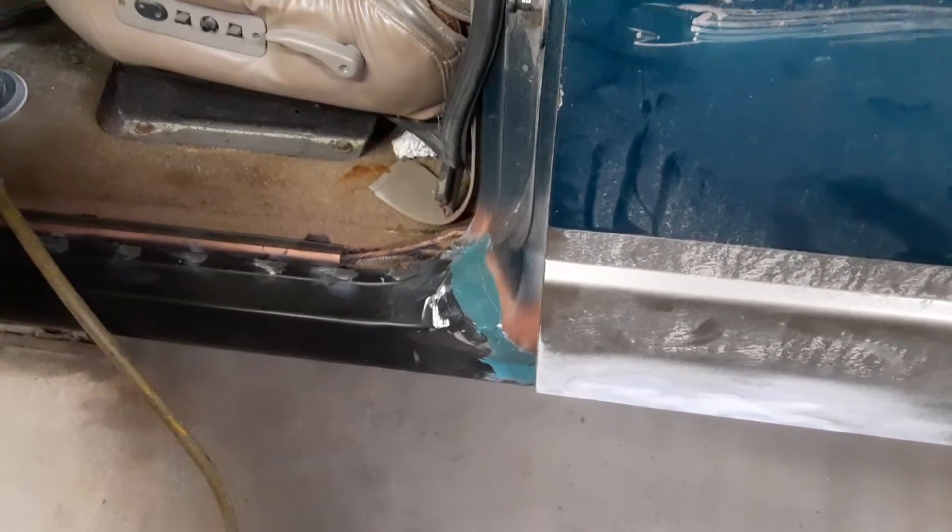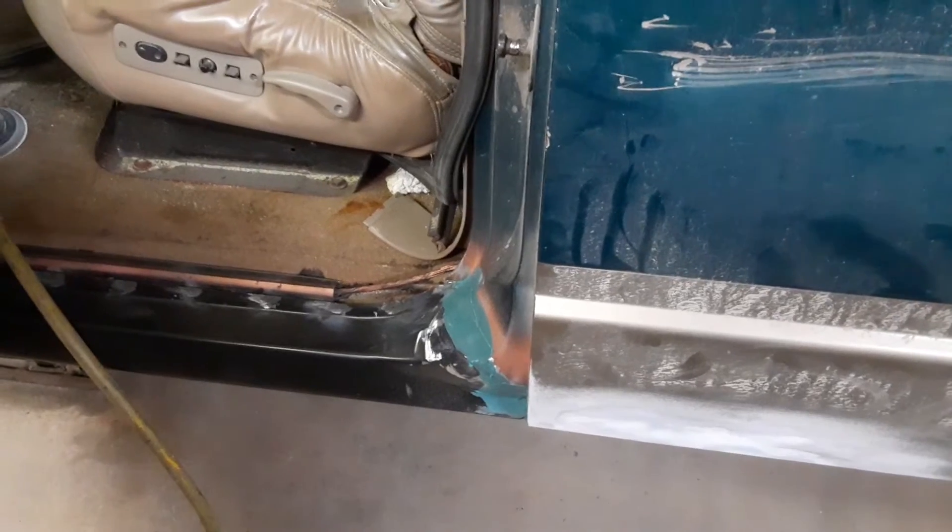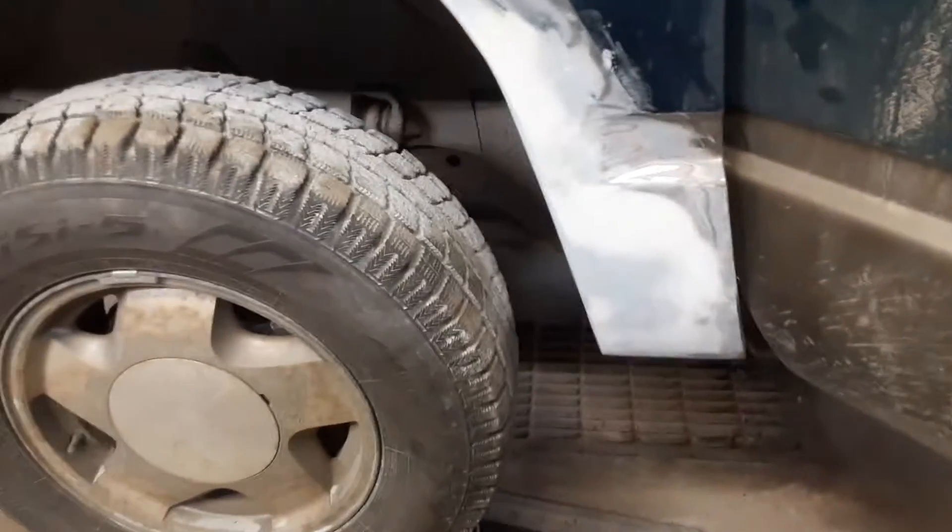I'll probably touch it up with a little bit of Bondo after I sand that, and then it'll get primed with epoxy primer, and after it's primed it can be painted. Where this is nothing special of a truck — it's a half-ton Chevy from '97. You see this down here, the fender was rotted.